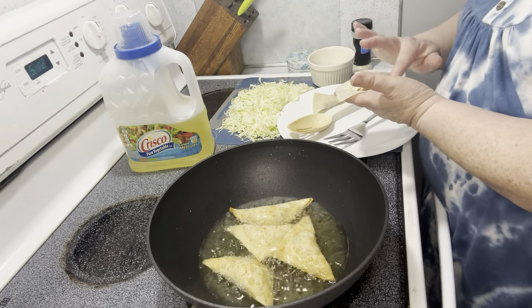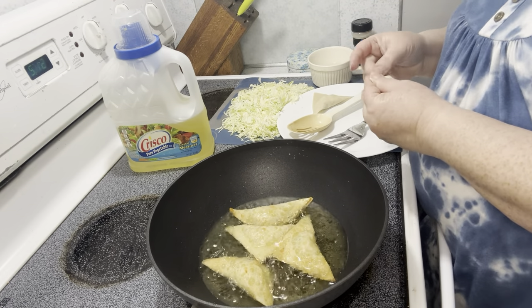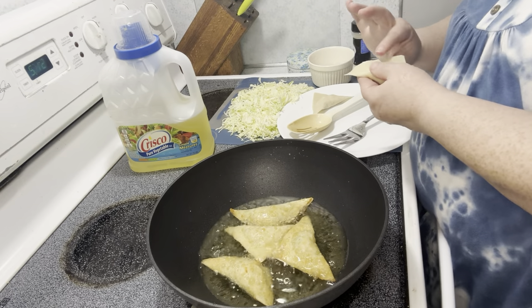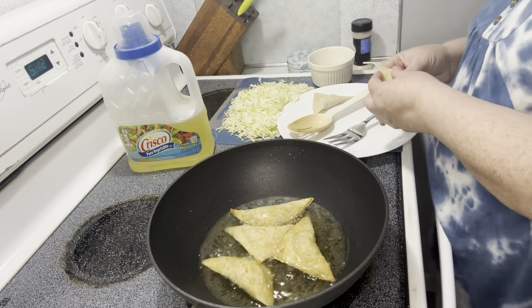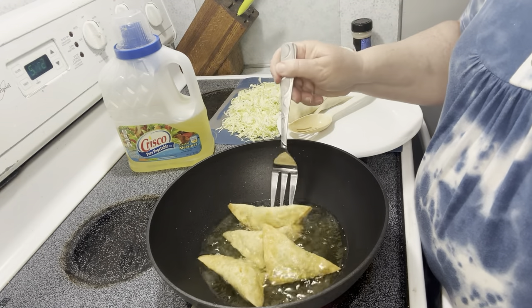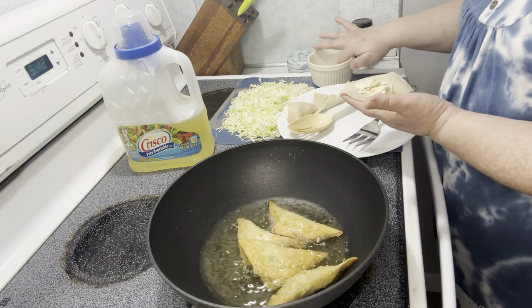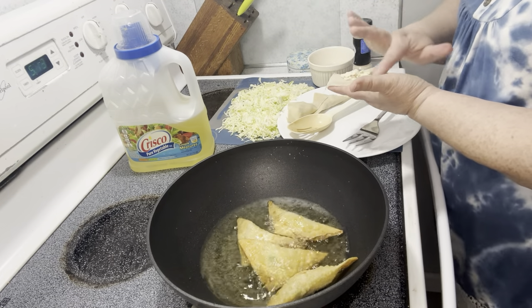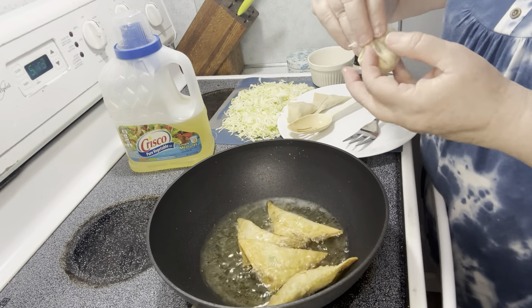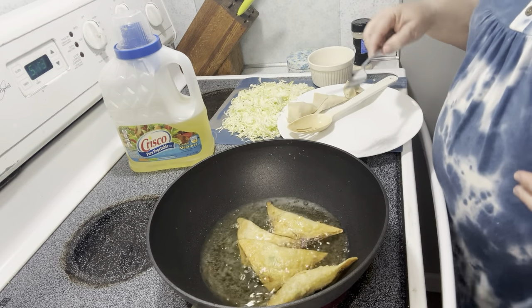I might try some different shapes too. I'm going to go to our favorite local Chinese restaurant — they make their crab cheese wontons like little purses. So maybe I'll try that purse style.